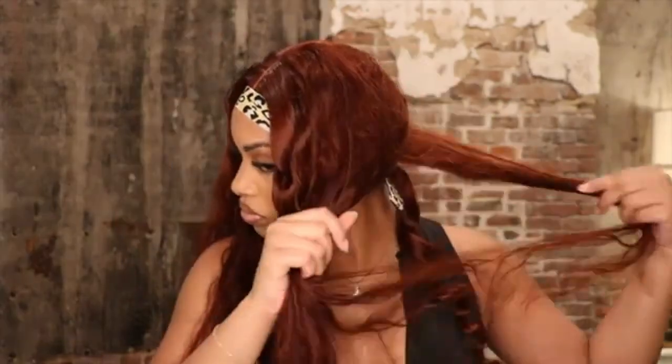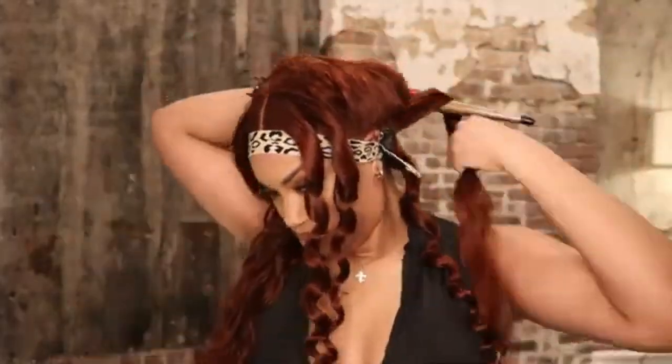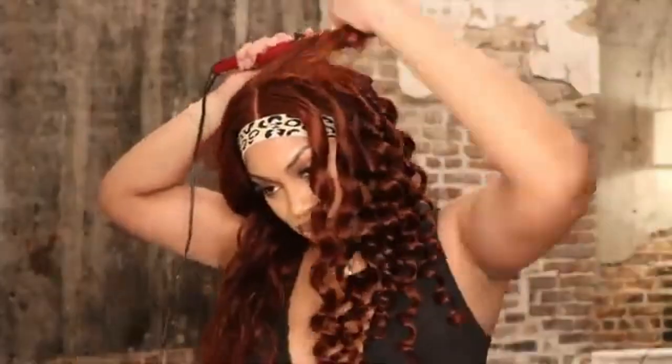So I was really contemplating on how I wanted to style this unit. I really wanted to do some nice body wave, voluminous big curls.